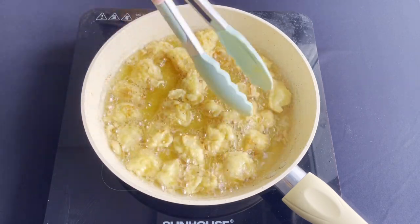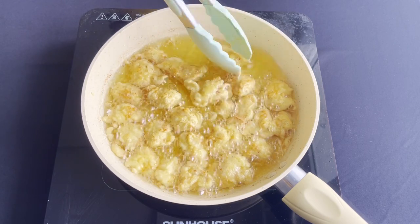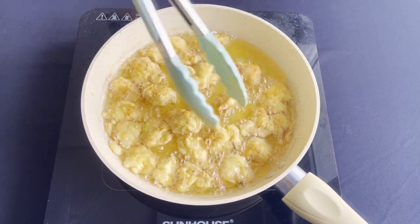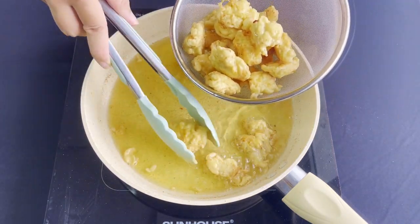In a pan, pour in some oil. When the oil is hot enough, add in your chicken and fry them until they're golden brown. Take them out and drain all of the oil.